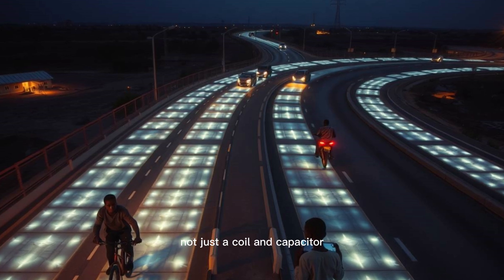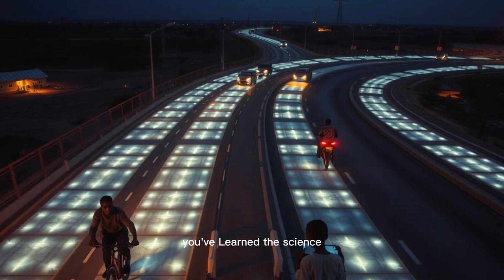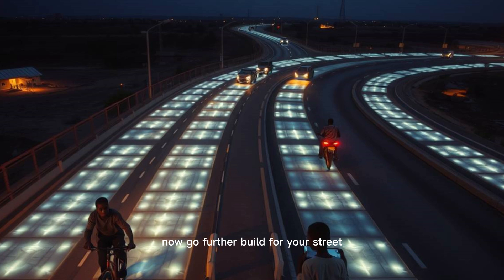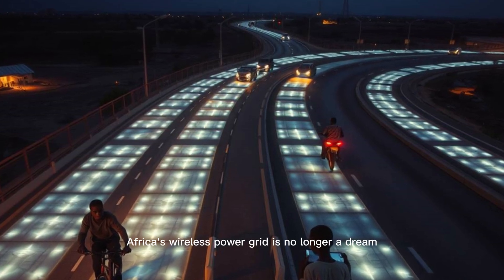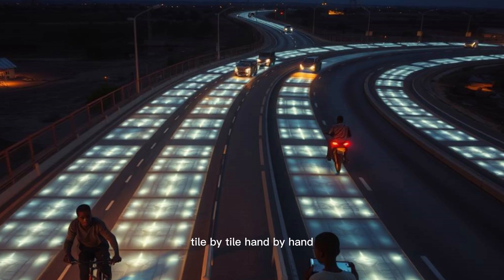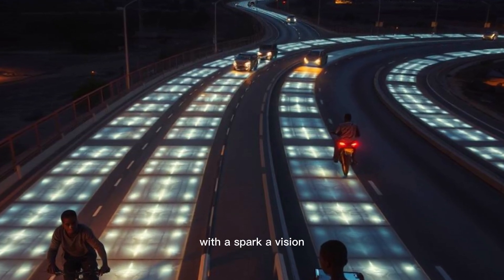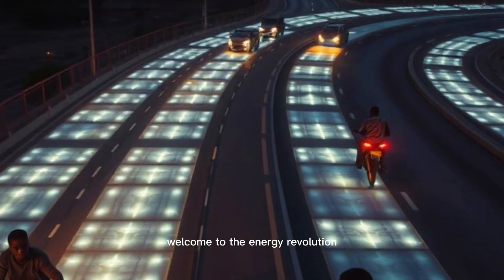Not just a coil and capacitor, but a symbol of what's possible. You've learned the science, built the prototype, and imagined the future. Now go further — build for your street, your school, your country. Africa's wireless power grid is no longer a dream. It's being built, piece by piece, tile by tile, hand by hand. And it started right here with a spark, a vision, and a tiny tile that hums with potential. Welcome to the energy revolution.